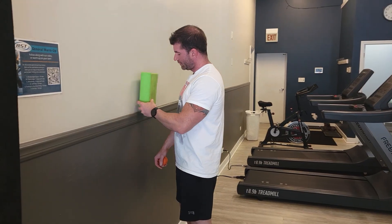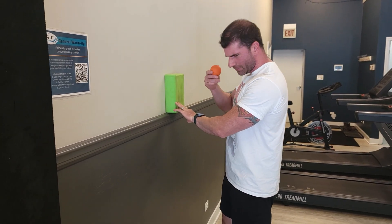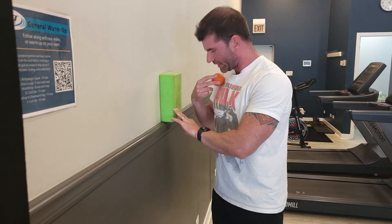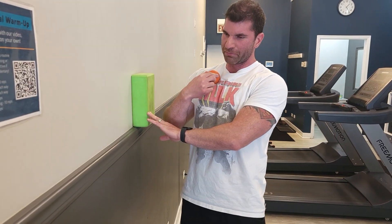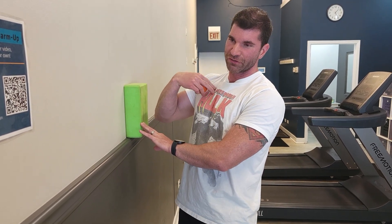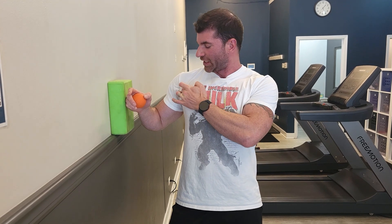I'm going to put the block at roughly chest height and then take the ball. The basic concept is I want to get this right into the upper pec, being very careful not to push it up into your actual collarbone. Just feel around and find where the muscle is. It's going to start right to the inside of the breastbone and come all the way out just into the front of the shoulder, where it attaches into the arm.